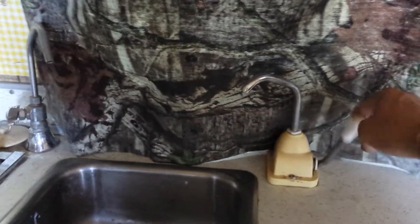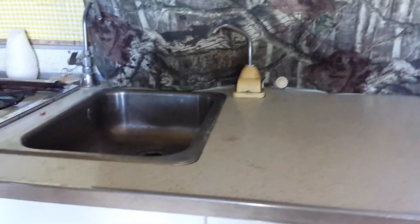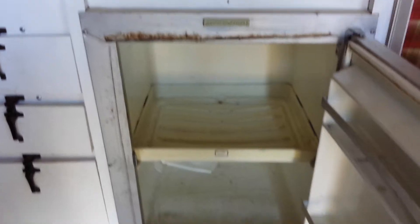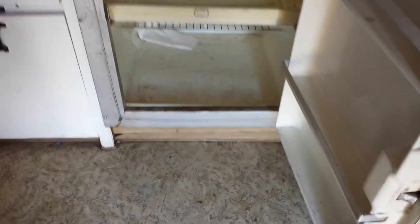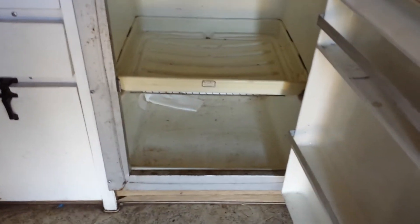There is a refrigerator — it's an icebox, the old-style icebox. You put a block of ice up on the top and put all your food down in the bottom and in the door. I used to put some dry ice up on the top and it would keep for two to three days.